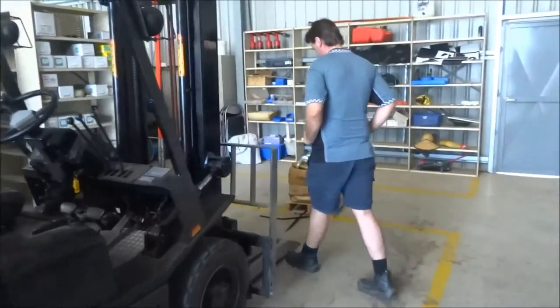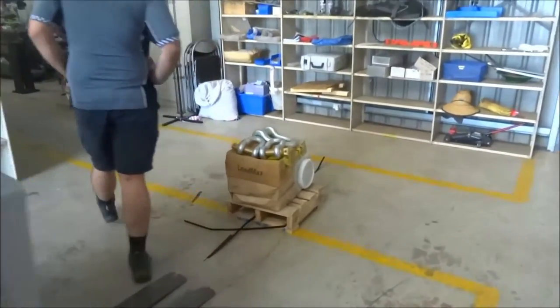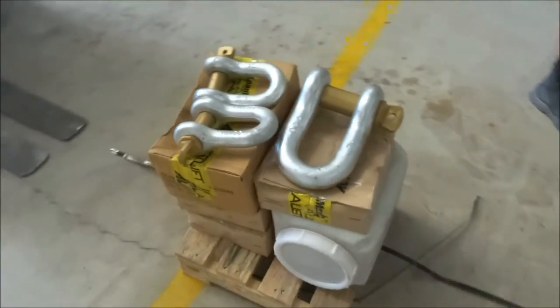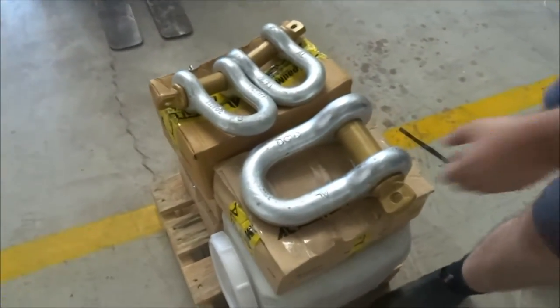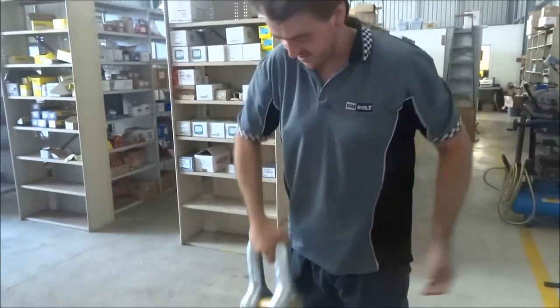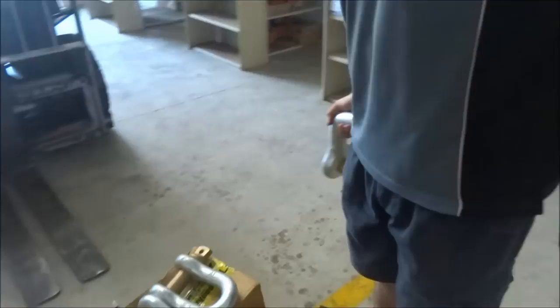Hi, Mike and Alex here, GM Bolt. We just got a special shipment in here that's pretty cool. Alex, can you hold that big D-shackle? This is a 51 mil or a two inch D-shackle and you can see how big that thing is.